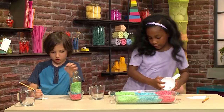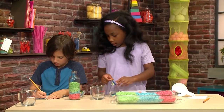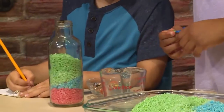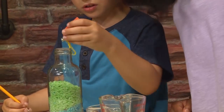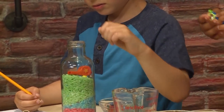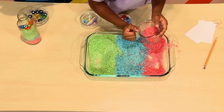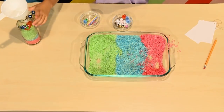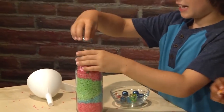Now I'm going to put in the guitar, and Daniel's going to put in a whistle. Okay, now we're going to put in an object. So now to finish our rainbow.